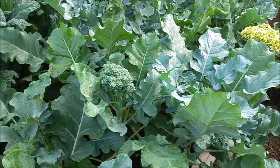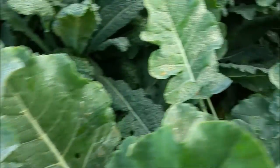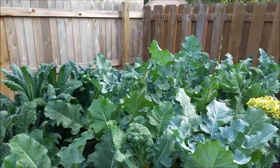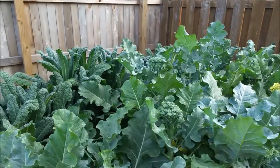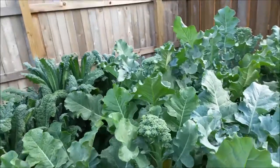I just sprayed it with compost tea this morning, not less than 15 minutes ago. So I'm going to wait probably until about — it's 7 a.m. right now — I'll probably wait until about 10, 11 a.m. and come out and harvest this stuff and get it in the fridge, freezer, and steam some and all that good stuff.